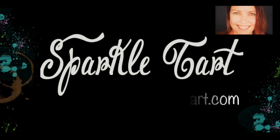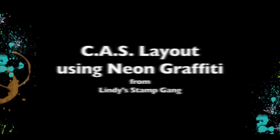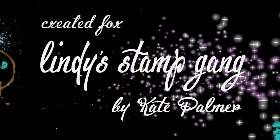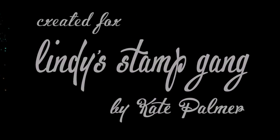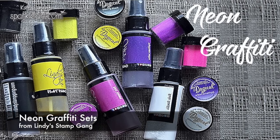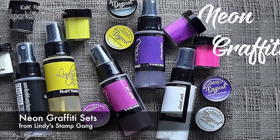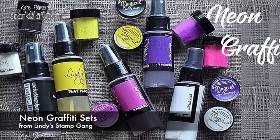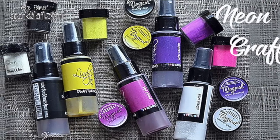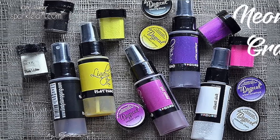You're listening to Kate Palmer from Sparkletart.com and today I'm creating a clean and simple scrapbook page layout using the new neon graffiti sets from Lindy's Stamp Gang. For those who haven't seen this yet, Lindy's Stamp Gang has released a new set of neon colours in flat fabios — no shimmer — along with embossing powders and magicals, and that's what I'll be using today. They're gorgeous.